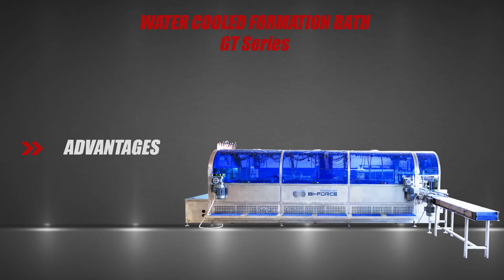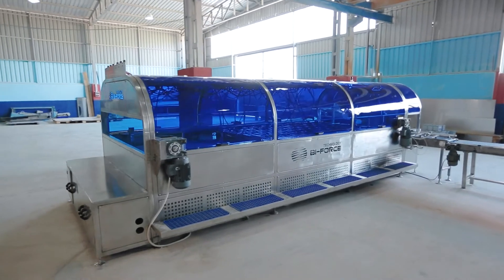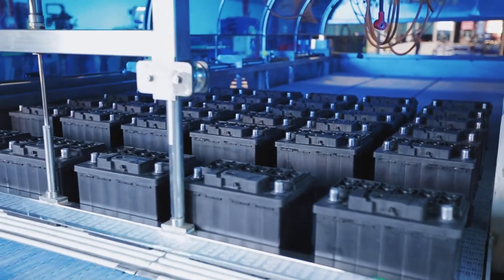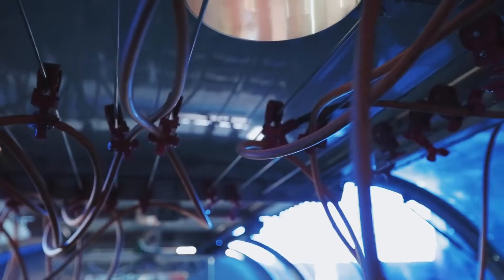The modular design of the GT Series formation water baths provides for increased capacity by combining two modules in length. In addition, each module can operate independently of each other.